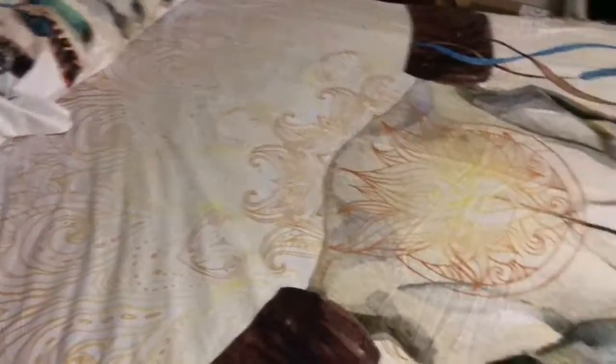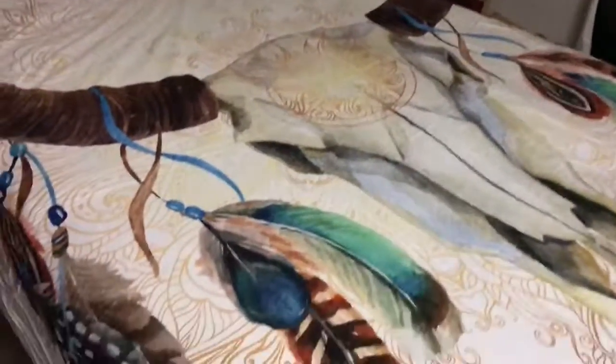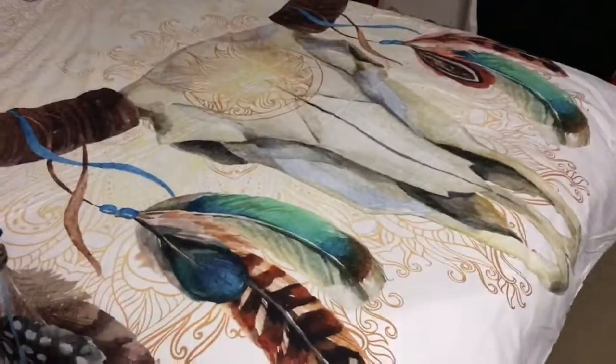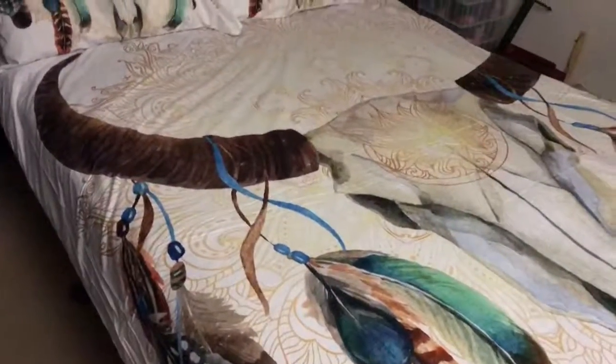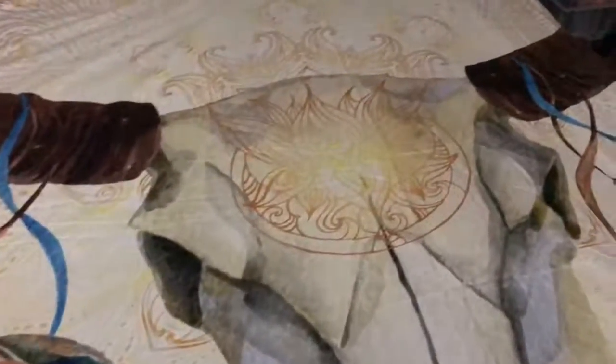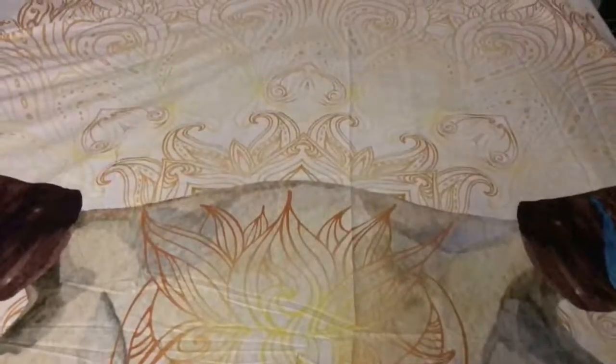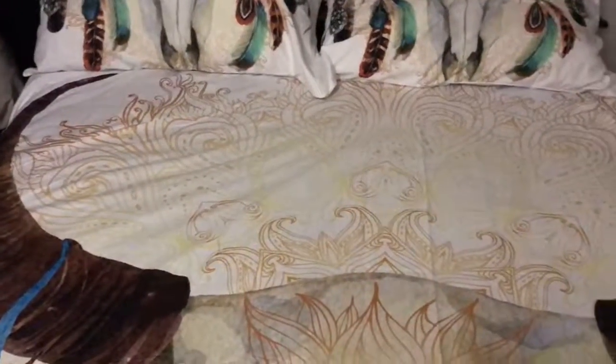Pretty much almost all the ones I've ever had have been from Big Lots or Walmart. This is the cover, and it's queen size, so it's kind of hard to get the whole thing in the shot because my room's pretty small. But it's got this really pretty design that goes throughout the cover.